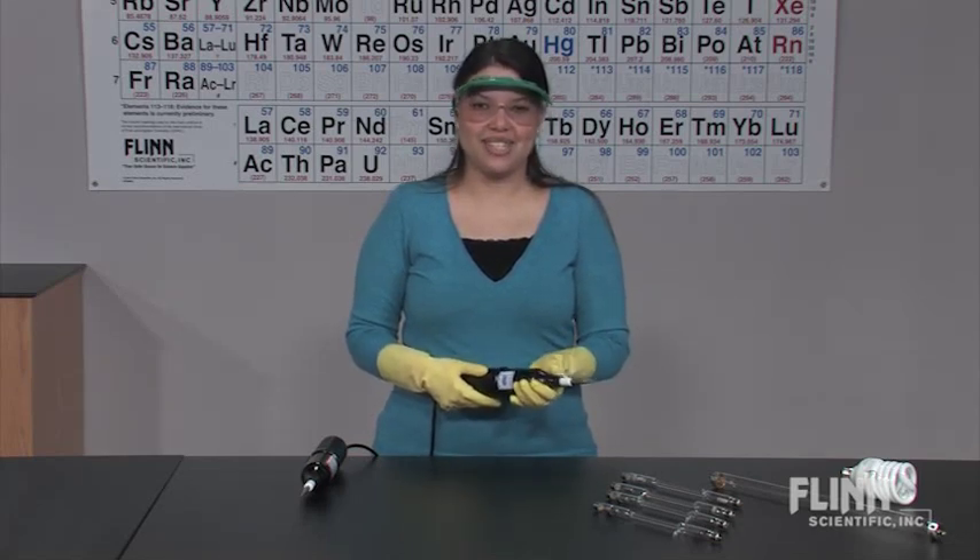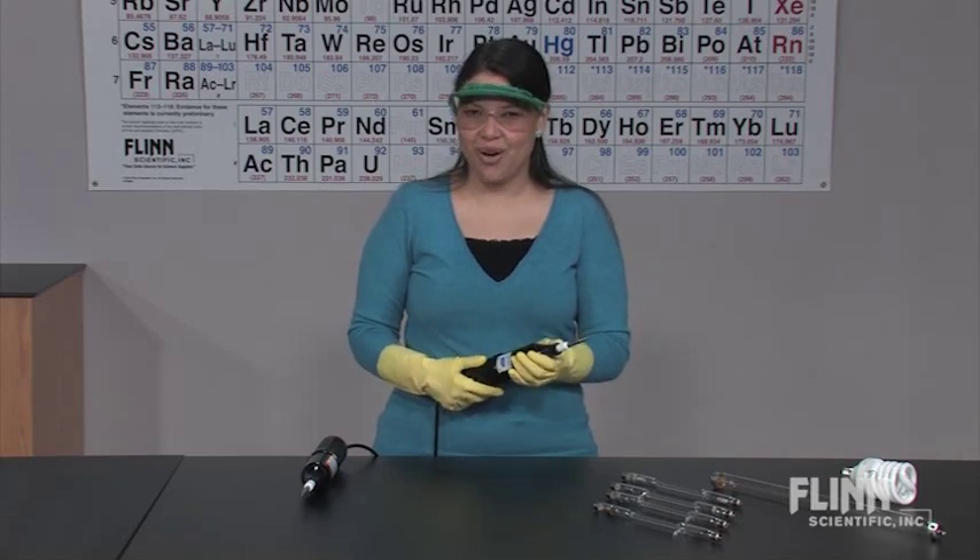Explore a multitude of demonstrations and lab activities with Tesla coils from Flynn Scientific.